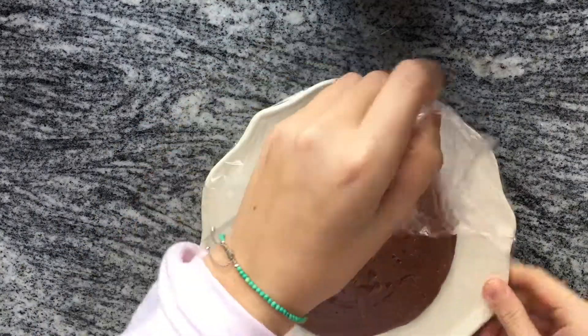Next cover it with some greased plastic wrap and chill it for about 30 minutes or until fully cooled.